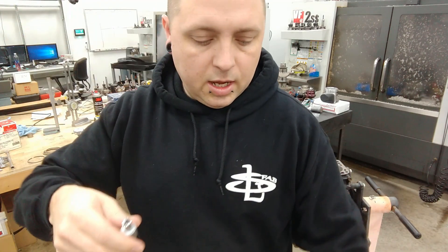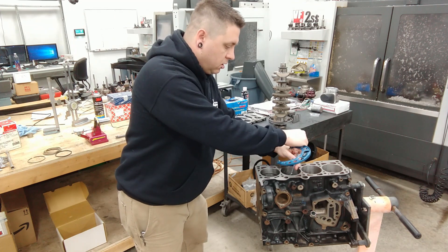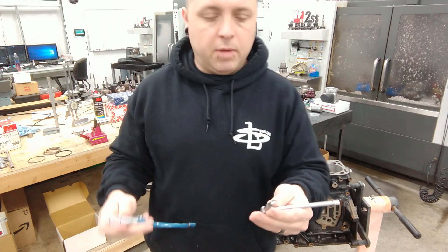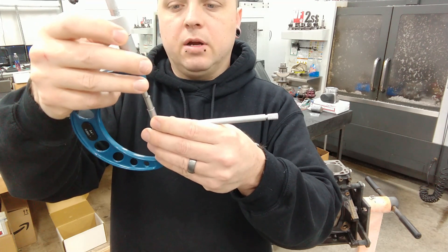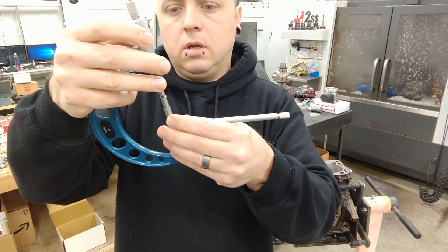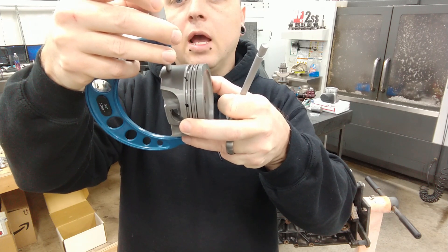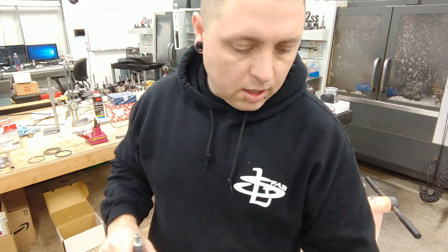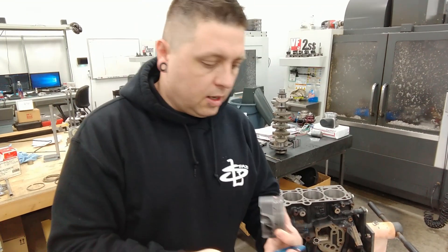So basically you measure the skirt there and then you measure your bore, and I do that with the telescoping gauge — same kind of deal as measuring your main bearings and stuff. Then you measure directly, you have a direct comparison from your bore to your piston. So I can measure that and I see that I have exactly two thousandths of clearance. And basically you just do that for each hole, each piston. Yeah, it's real simple.